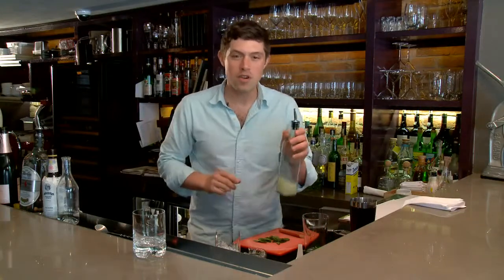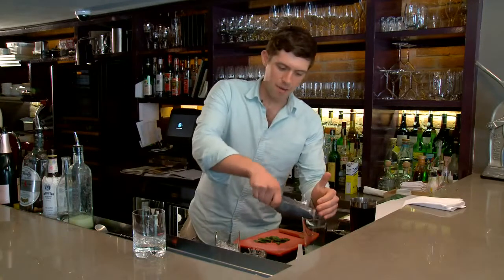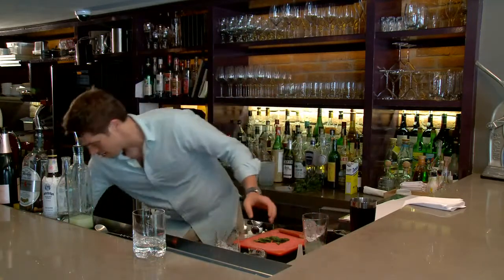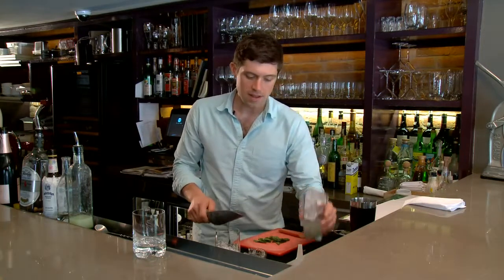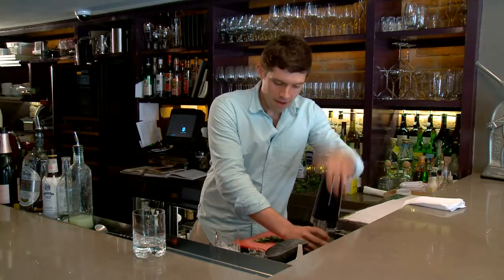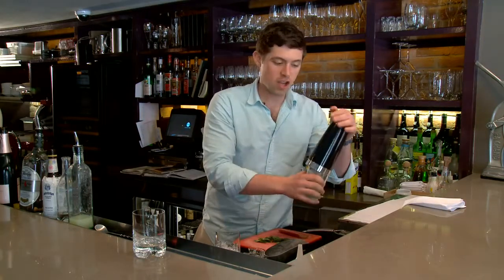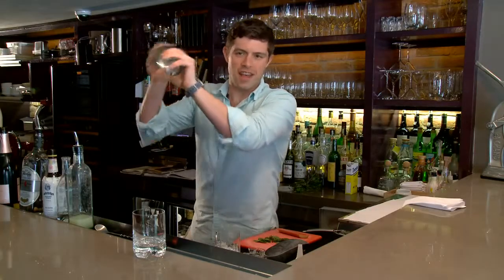Now add about three quarters of an ounce of lime and fill with ice. Remember when you're using your Boston shaker you want to get a lot of ice in here. Go on top and you can get a really good seal by hitting it nice and hard.